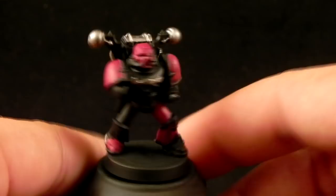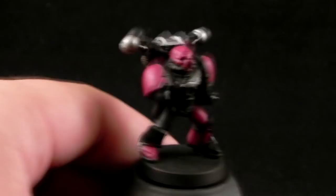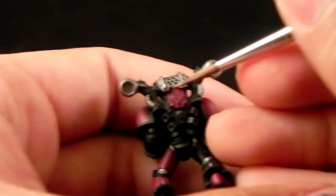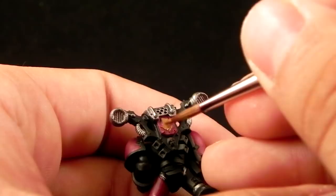Now I'm going to paint some details in Balthasar Gold, just to bring up a little bit of difference. I'm only going to use it on the skull, the arrow, and on the bolter. You can also pick other details you'd like to paint in gold. I would suggest keeping the gold to a minimum, but you can paint more details in gold if you like.